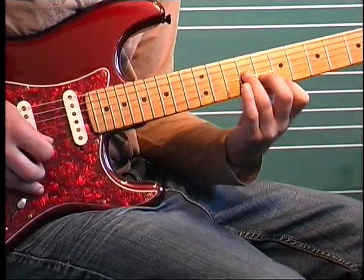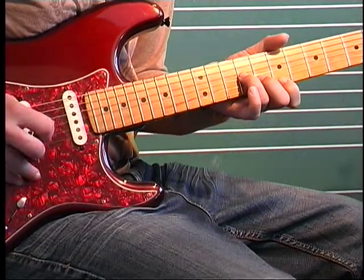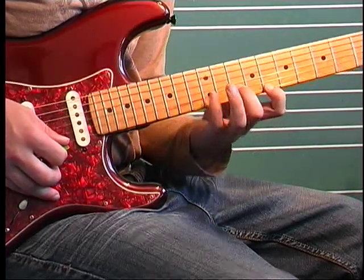Now the walk-up — he does these three-note chords. It's seven, eight, nine on the E, B, and G. Then eight, ten, twelve...